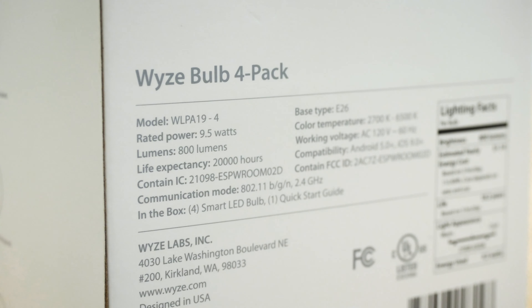Wyze keeps it simple, from the Wyze Sense to the Wyze Cam to the Wyze Pan — they typically don't have a lot of extra steps. The same with the bulb. You've got your Quick Start Guide and then you have your bulb itself.